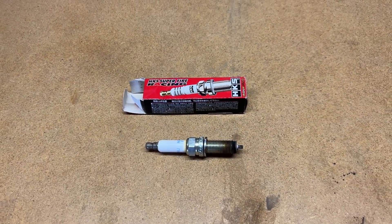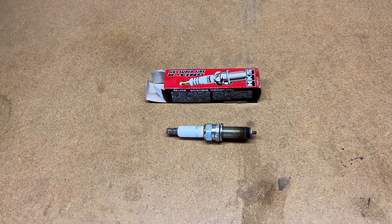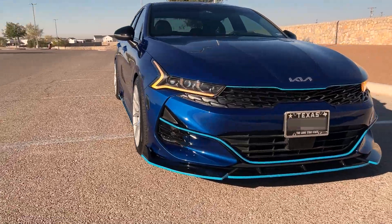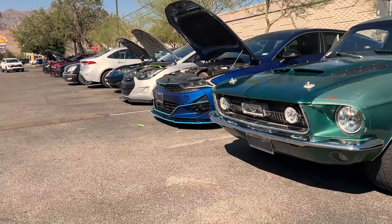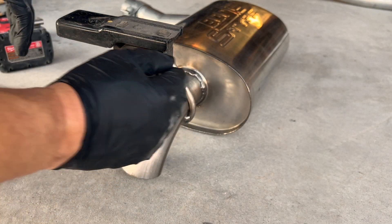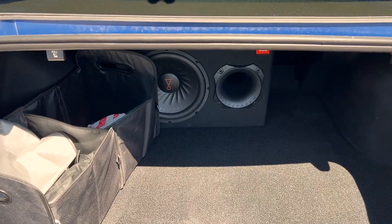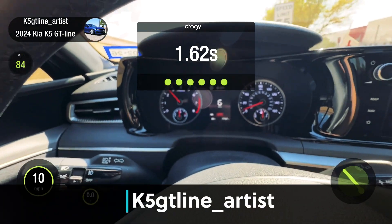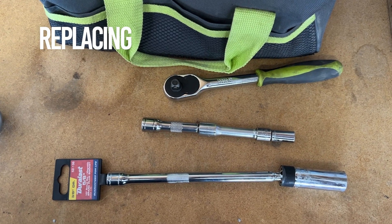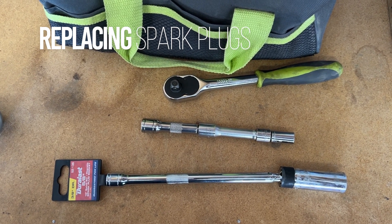Everybody says there's plenty of videos on installing spark plugs, but specifically for the Kia K5 GT line, it's a little bit hard to find. The tools you're going to need are a 5/8 drive — I got a swivel one from AutoZone — and a 10mm with an extension.